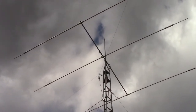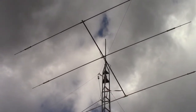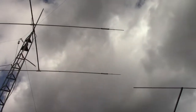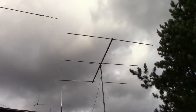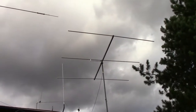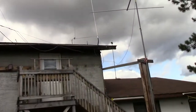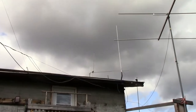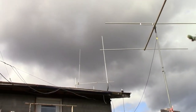You're looking right now at a homebrew three-element tri-band Yagi for 10, 15, and 20 meters up on the tower. This antenna is my homebrew six-meter three-element beam for six meters. If you look up here on the roof, we have the 2N440 vertical.